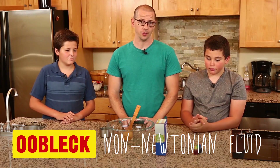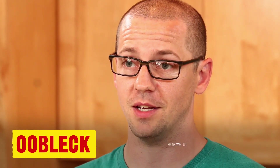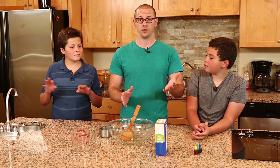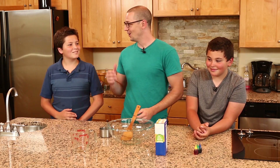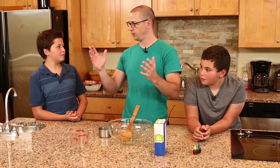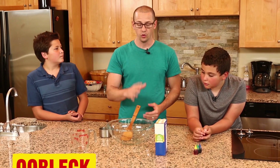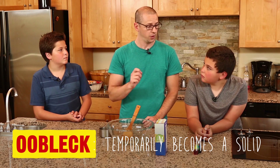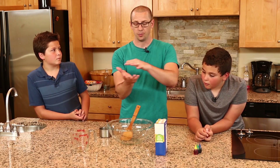Oobleck is a non-Newtonian fluid. That sounds like a fancy word — it is a fancy word — but basically it means it doesn't do what water normally does. Water normally stays in the vessel it's in and gets you wet. Typically when you hit water, it splashes and goes everywhere — it stays a liquid. But oobleck, when you hit it, temporarily becomes a solid. That's what they mean by non-Newtonian fluid. It's not supposed to do that. It's because of the way the molecules move over each other — when you hit it, they compress and temporarily turn into a solid state, then go back to being a liquid.